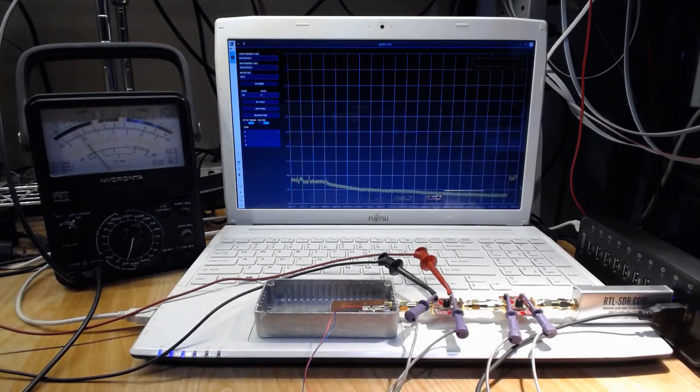Now turn on the power to the gain stages. The third gain stage will raise the output level to just over 0 dB with this SDR.